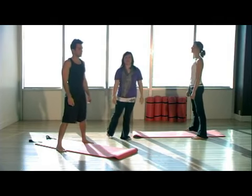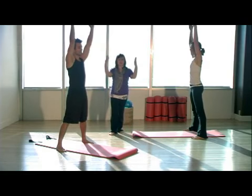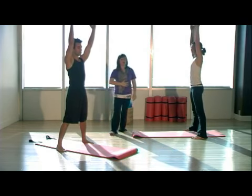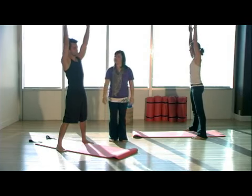Our next stretch is going to be called side to side. You want to make sure that your feet are evenly on the sides of your mat and your weight is distributed evenly. You're going to reach your arms straight up towards the ceiling. Make sure when you reach your arms up you want to keep those shoulders down, pressing them down your back. Pull the navel in towards the spine.